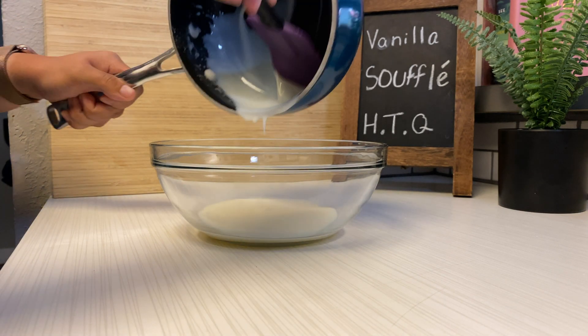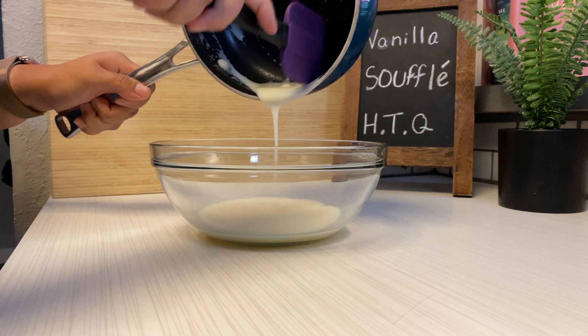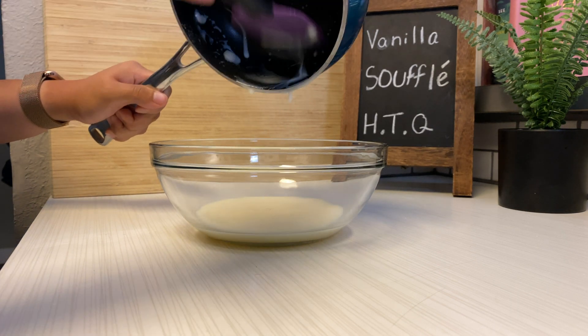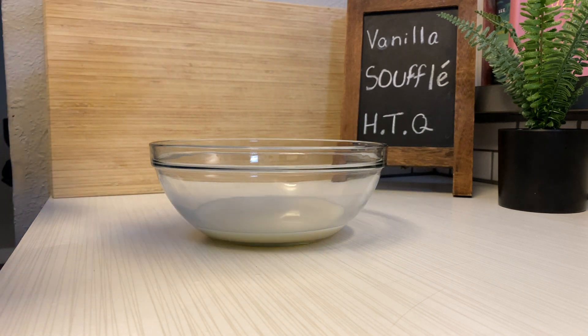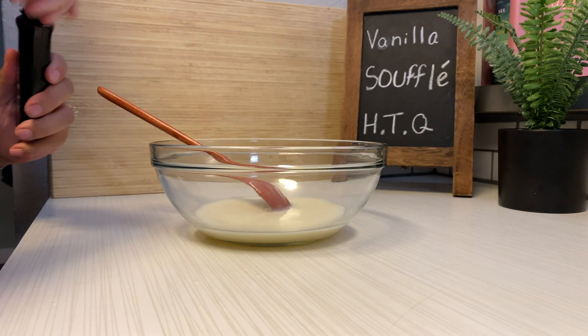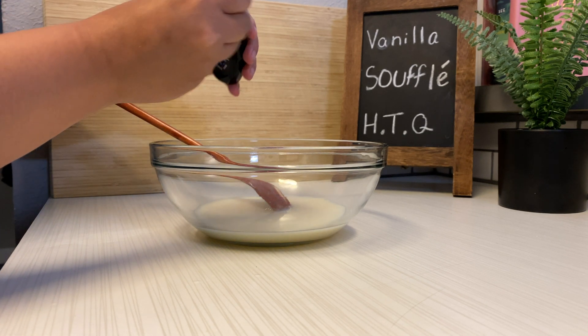Obviously you can't have vanilla soufflé without vanilla. If you have fresh vanilla pods I think that would be better, but I only have the cheap vanilla extract — I think it will be just fine. I couldn't find my measuring spoon, so someone told me that the cap of the vanilla bottle is normally the right amount, so I'm just gonna go with it.